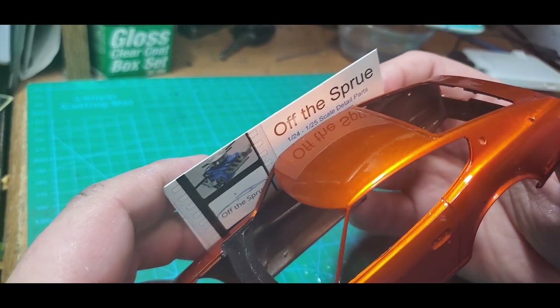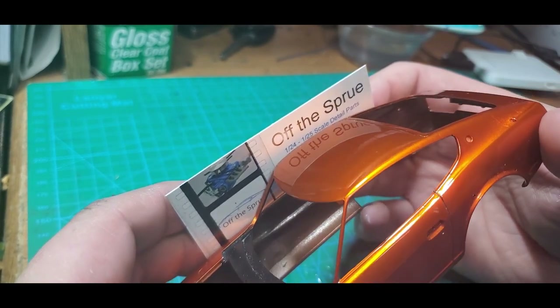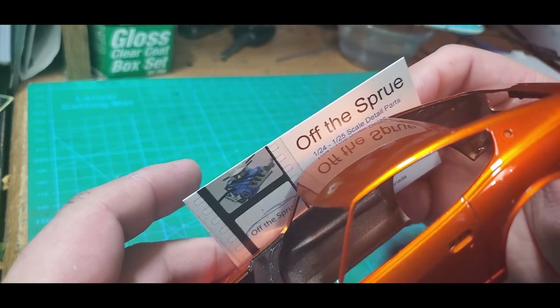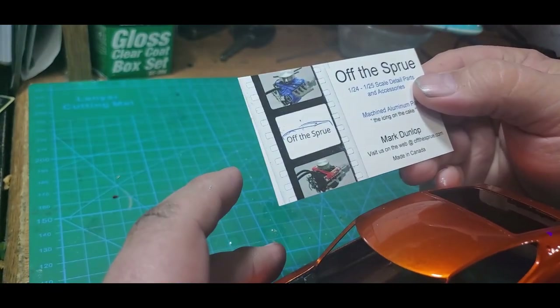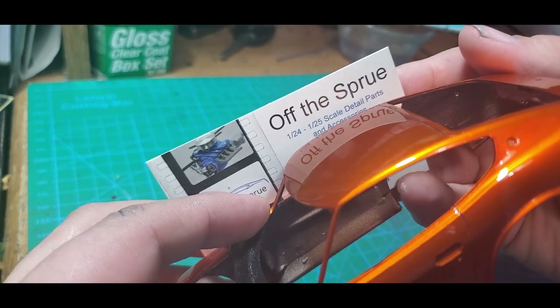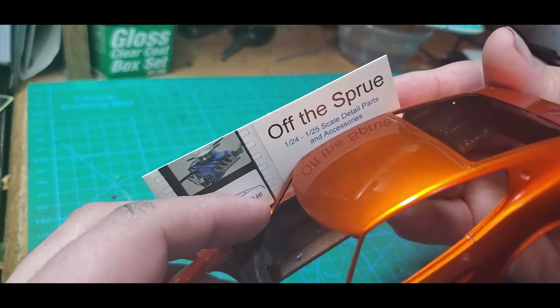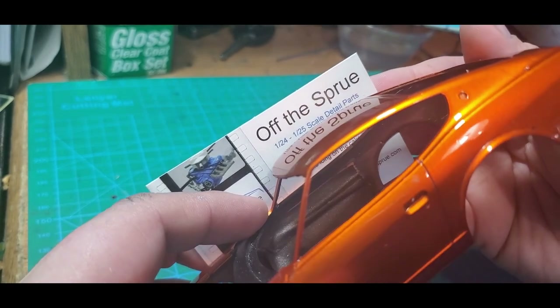Quick plug for Off the Sprue — that guy does some fantastic aftermarket parts. Always nice to see guys who build supplying parts because they know what we're looking for. But yeah, that's the finish that we're after.